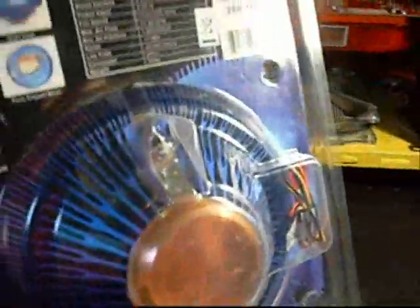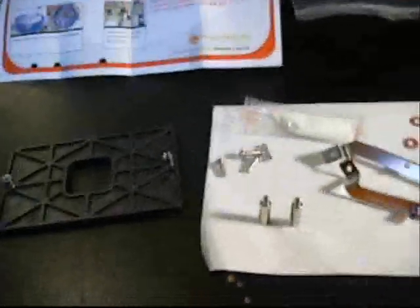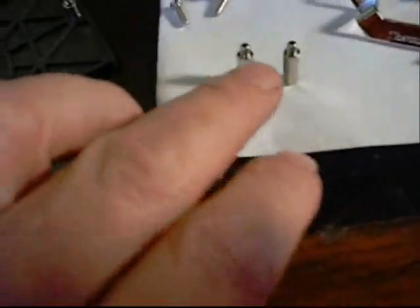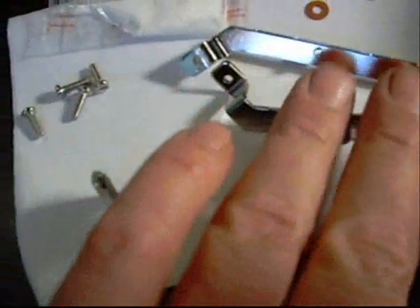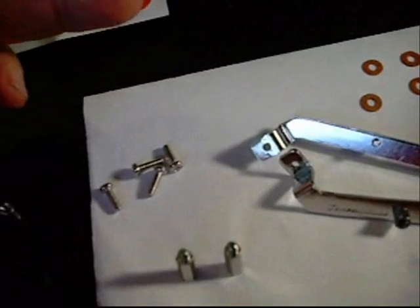It looks like a pretty good sized cooler. Let's open it up and see what you get in the package. Here's your plastic backing plate that goes behind the motherboard to mount it on. It comes with a couple extra-long standoffs if you have a motherboard where the processor sits up higher and you need a little gap between the cooler and the board. Here are the mounting brackets themselves with four screws that will mount through the motherboard to the brackets, four fiber washers to go onto the screws, and a package of their thermal compound — Thermaltake's own brand, I assume.